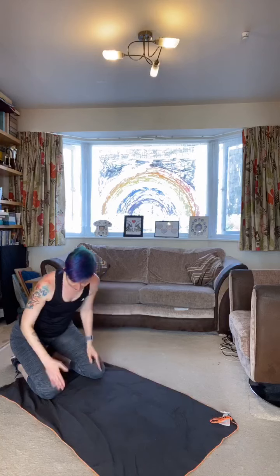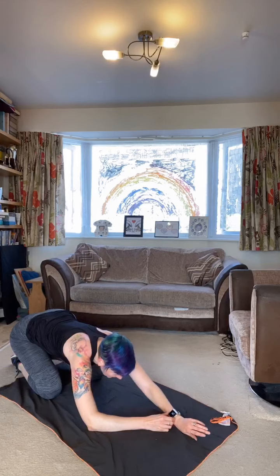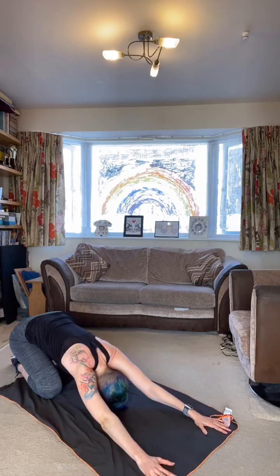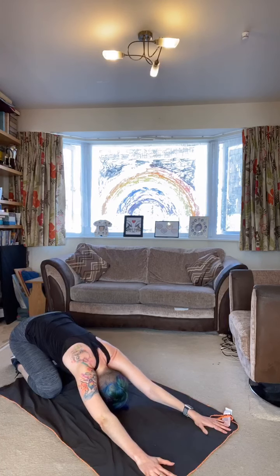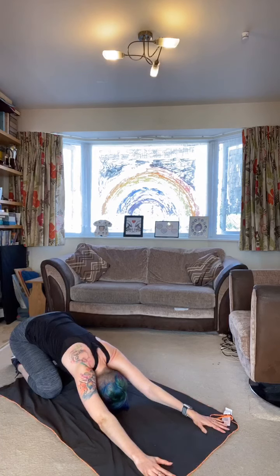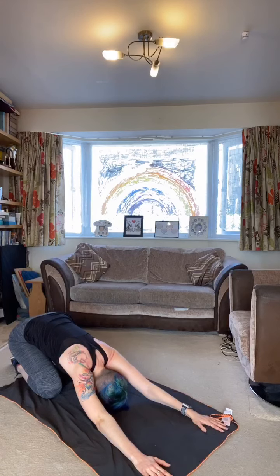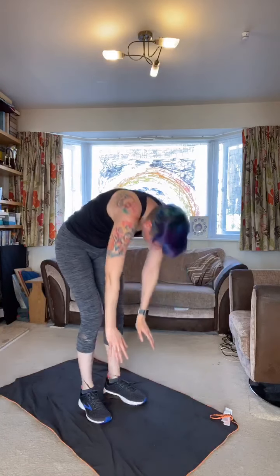Let that relax — bring your toes together, sitting back on your heels. You can have your knees hip width or together, whichever is more comfortable. Bring your arms out in front of you, drop your head down to the floor — we're doing child's pose. Pulling the arms forward and the body back, really getting the stretch in the shoulders and the upper back. Quite a nice one if you've been sat at a desk. Good stretch for the ankles too.